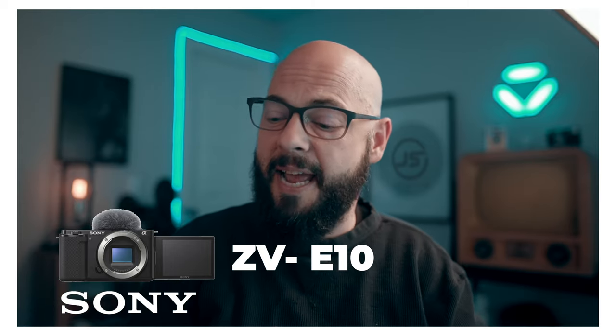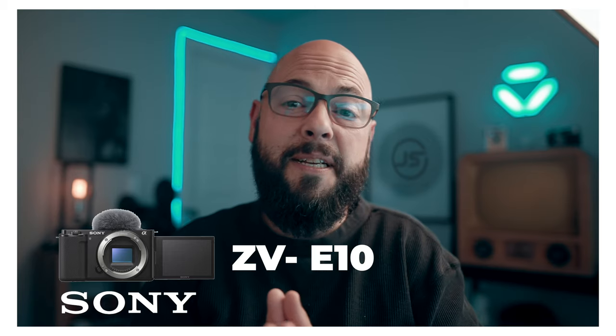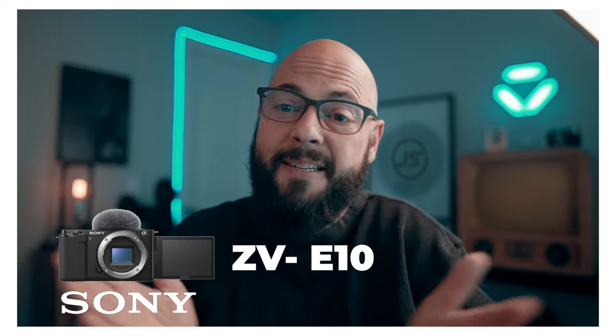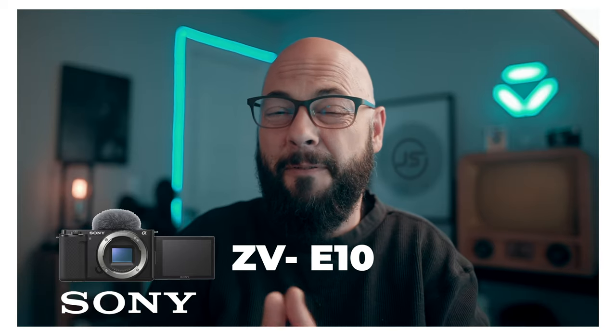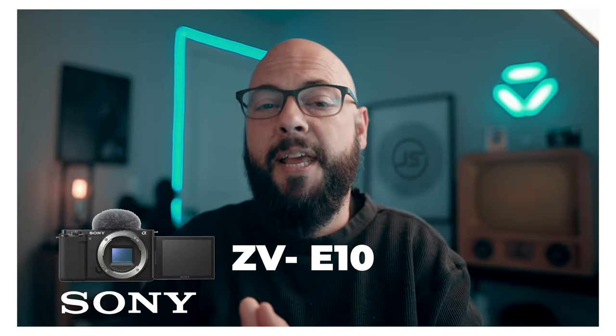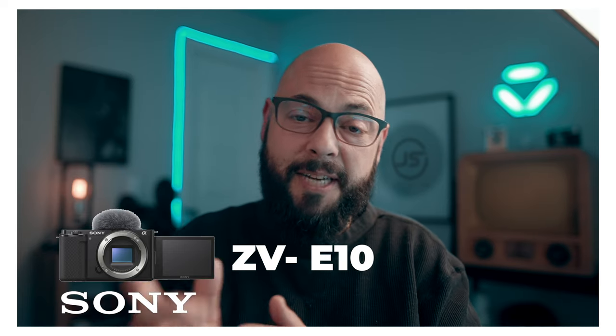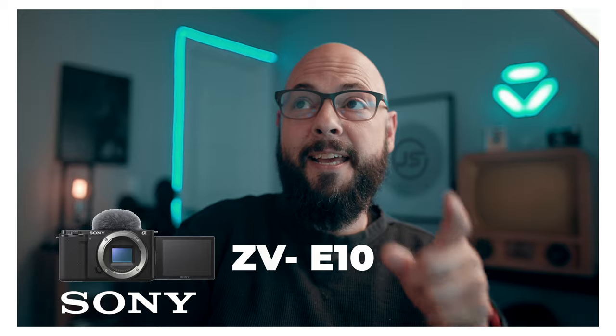I had an a6300 and loved it. The only reason I got rid of that camera was because of the rolling shutter. So other than that, this is a great system, a great setup. If you're looking for a beginner's camera — a way to get into cinematography and not break the bank — check out the Sony ZV-E10.